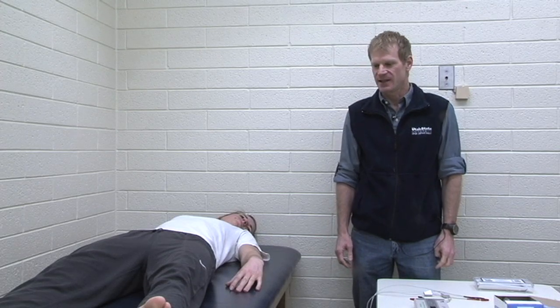Hi, I'm Dr. Dale Wagner, an exercise physiologist, and we're here in the lab today to do a body composition measurement. We're going to be doing that measurement using bioelectrical impedance analysis, commonly just referred to as BIA.